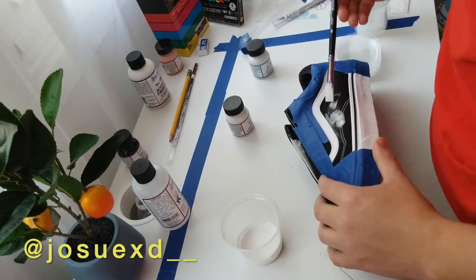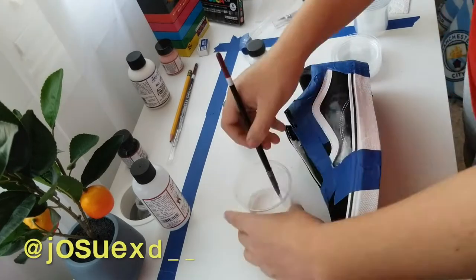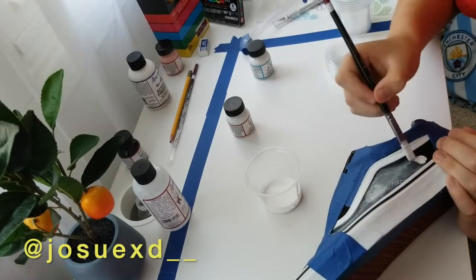Now we're gonna apply some even coats. I think I did around 5 or 6. This part took forever, but you want to take your time so that the paint looks even and clean.